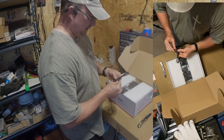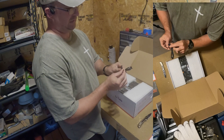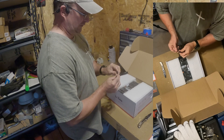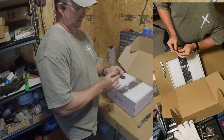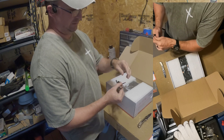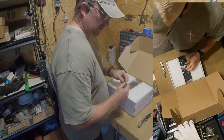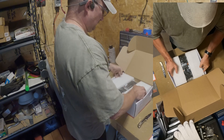This looks like the temperature sensor. I've watched other YouTube videos on this — people do a great job explaining it, probably better than me, but I believe you plug this into the unit and place it next to the battery so it can detect the temperature.